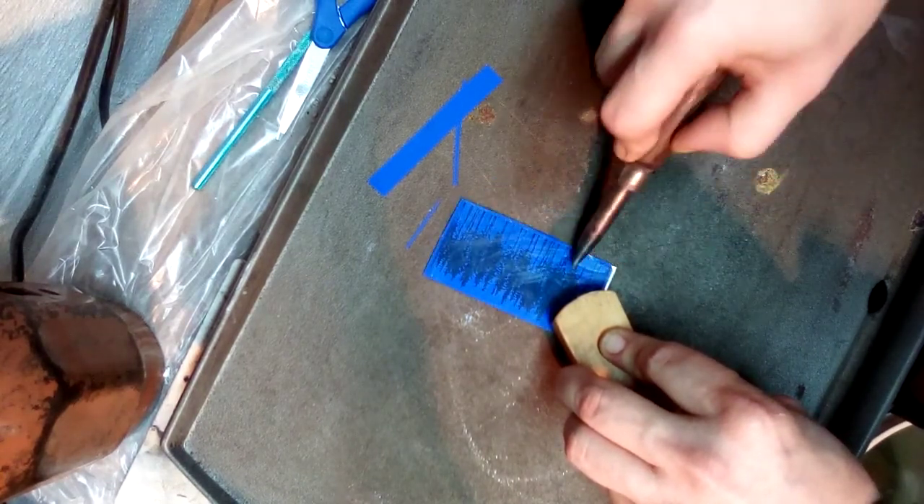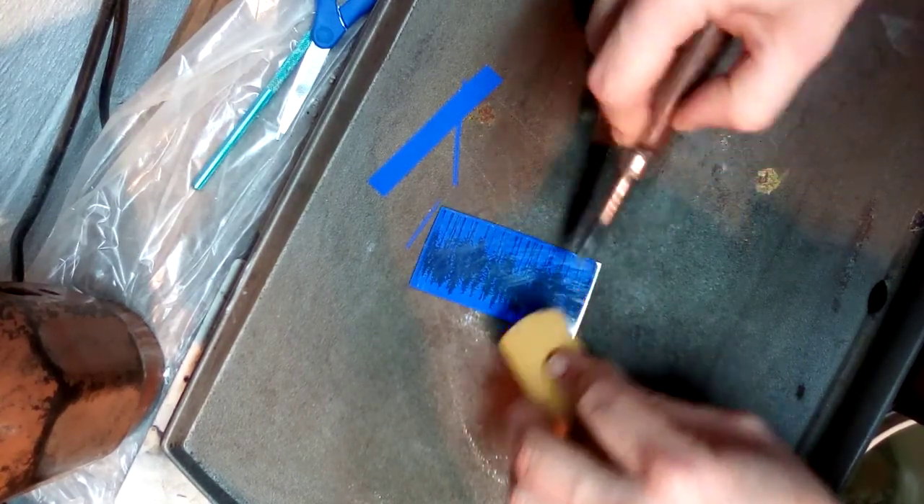I try to go back and do all my corners multiple times.